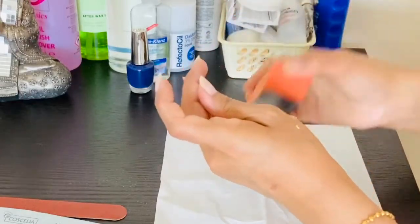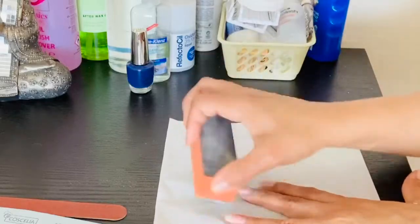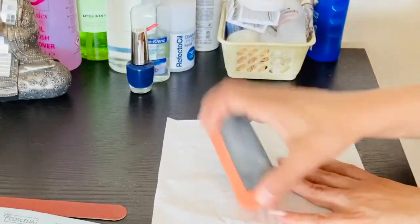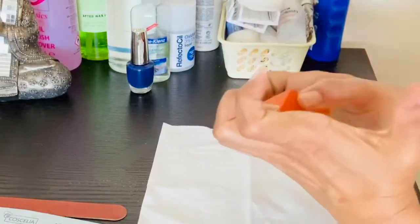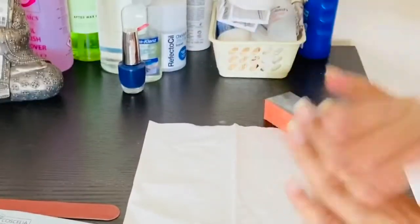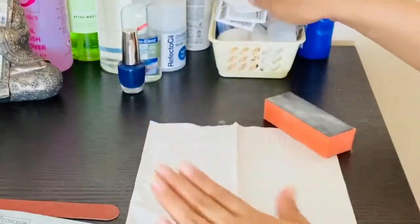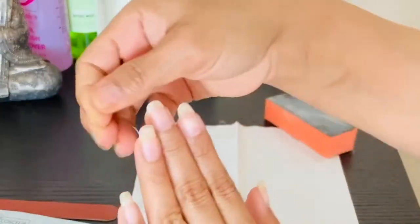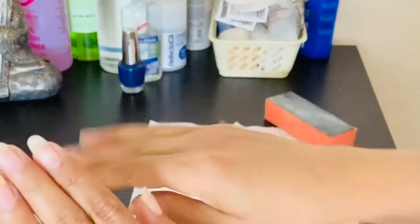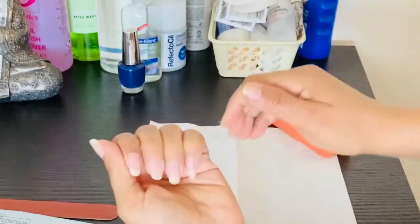Now I am showing you the buffing — I have to buff the nails, gently rub them, then wipe the nails. I can see the difference in both hands because the right one I will do now, so the nails are buffing.